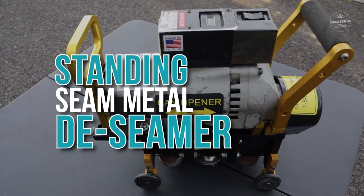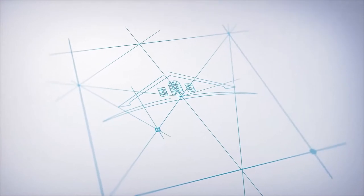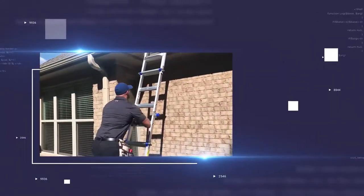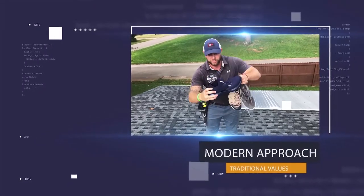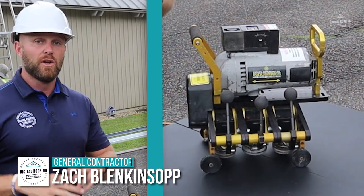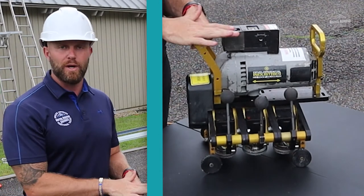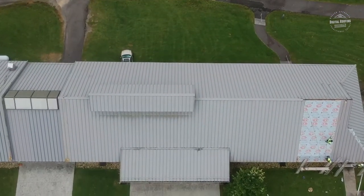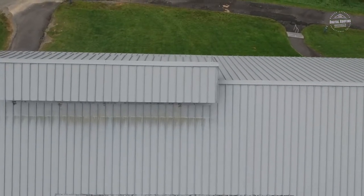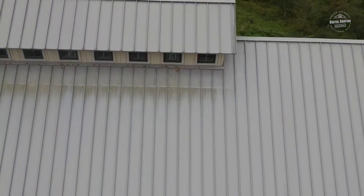Welcome to Standing Seam Metal De-Seamer 101. We're going to talk about three different things. The first is whether it's better to buy one of these machines or rent it. The second is how this machine operates. And the last is it actually working on a roof — we're doing a project right now for the National Park Service at the Blue Ridge Music Center, so we actually have a real project in action.